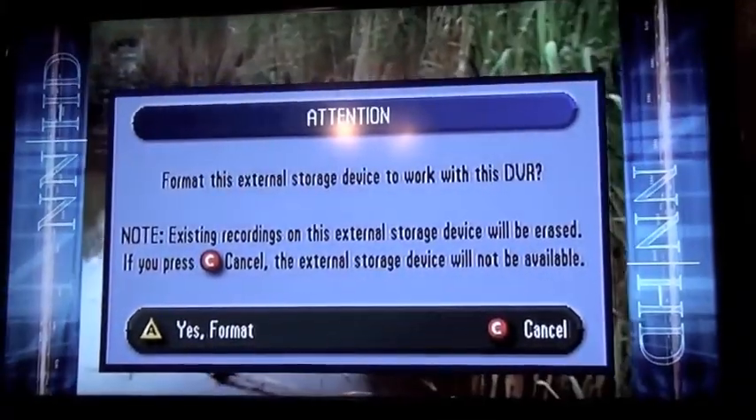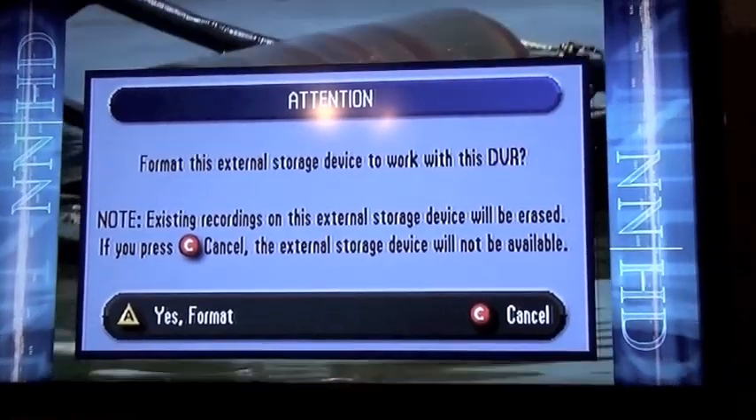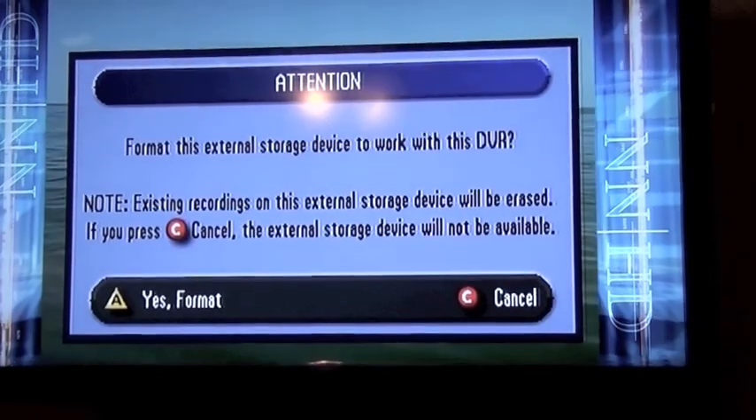Looks like something magically powered up after a couple of minutes. I've got a little screen that says attention: format this external drive. I'll click A to say yes.